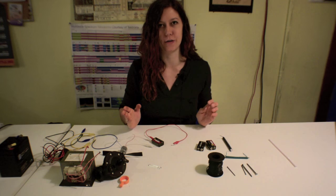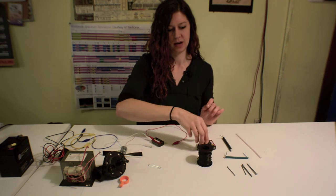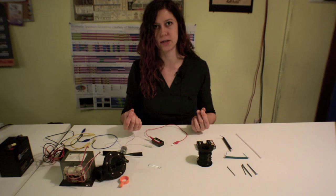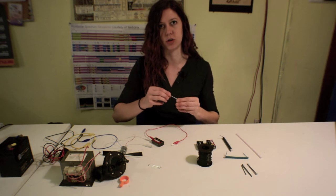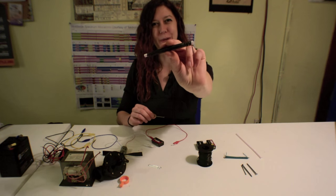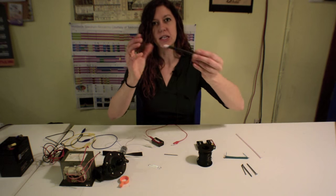Let's make a simple version of a solenoid. All you'll need for that is a straw, more wire, and a 9-volt that's fully charged. This will require a little bit more current, a little bit more power overall. You'll also need a paramagnetic material like the nail before, and you just want to make sure that it can fit inside the straw. You just want to make the wire wrapping as evenly spaced as possible.